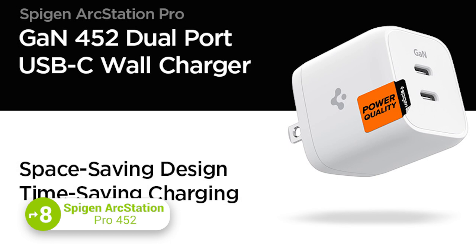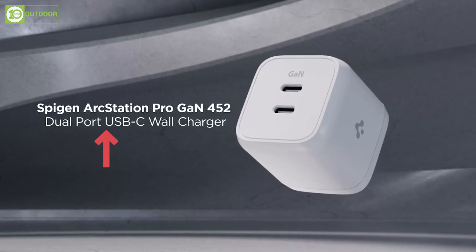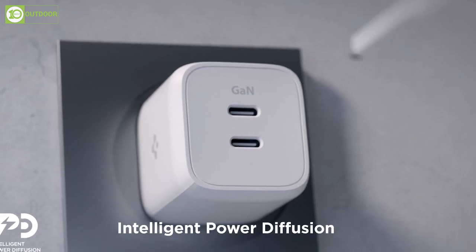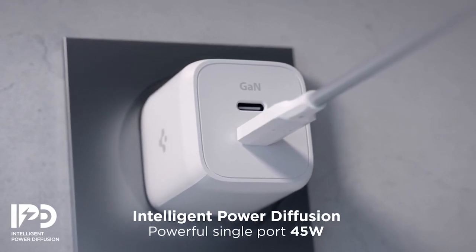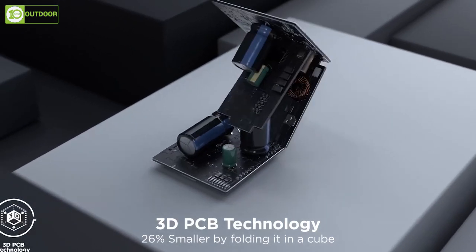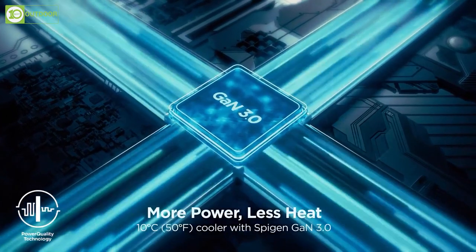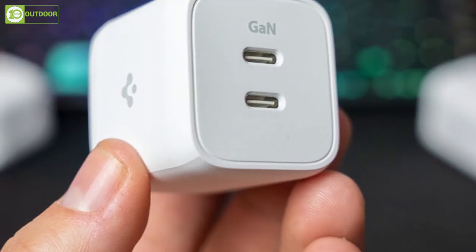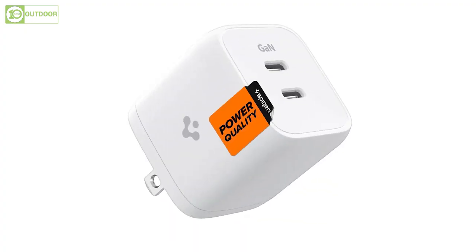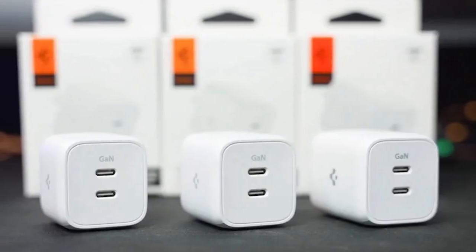The Spigen ArcStation Pro 452 is the perfect solution for powering your Samsung Galaxy S23 Ultra. This charger features dual USB-C PD PPS charging ports with a total of 45W max output. When using a single USB-C port, it supports up to 45W power delivery, while dual charging supports 20W and 25W respectively. The advanced GaN tech and 3D PCB technology make the charger 26% smaller than traditional chargers while operating with higher efficiency and generating less heat. The GaN chip ensures device safety by managing 15 safety standards, reducing heat dissipation, minimizing ripple noise, and providing stable charging.